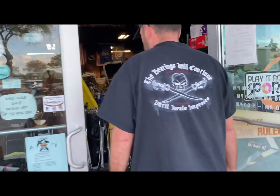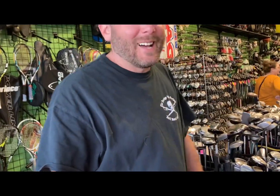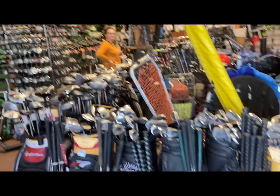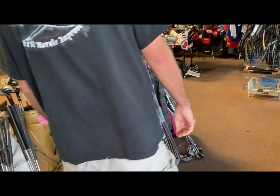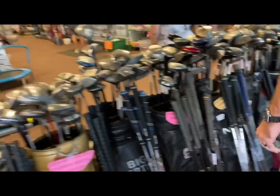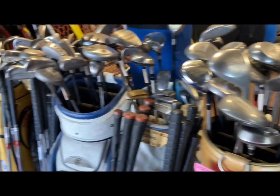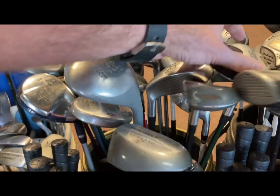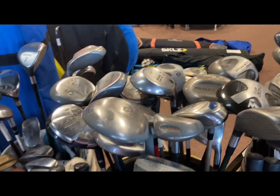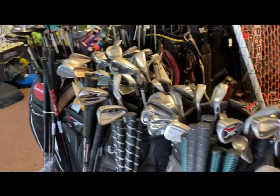Inside now — I'm not seeing as many golf clubs in my spot as I'd like to see at Play It Again Sports, but we got used fairway woods here, five bucks and up. Some of these are pretty old and probably pretty hard to hit, not very forgiving, but if you're on a really tight budget this is the way to go.